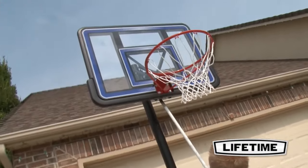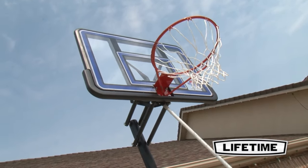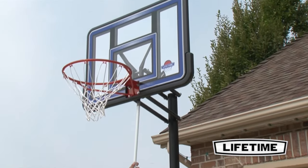The quick-adjust height mechanism easily adjusts your basketball hoop from 8 feet to 10 feet high using a pole or broomstick. Perfect for players of all ages, it adjusts in 4-inch increments, letting you enjoy the game at multiple levels.